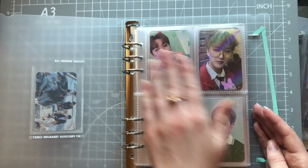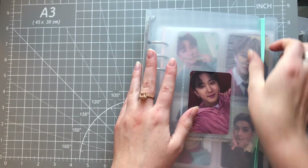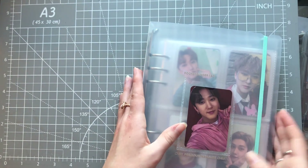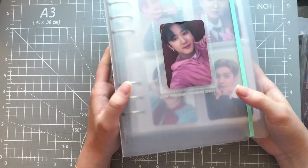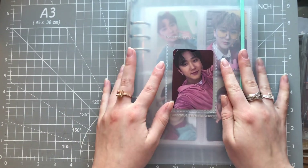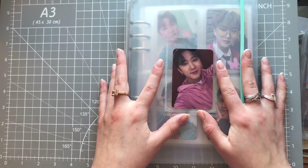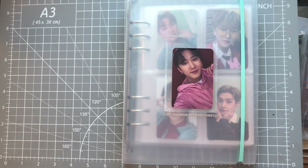I have room for growth in this binder, thankfully, because all of my groups have so many pre-order benefits. I collect pretty much fully for Han, and for Seongwhan I just get what I can get my hands on as I have the patience and time to join group orders. That is everything for this binder, I believe. I will be right back with my last little thing — thank you!